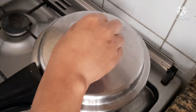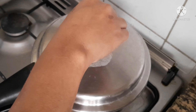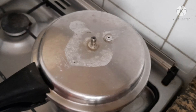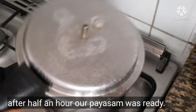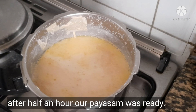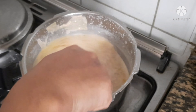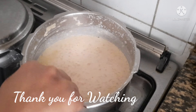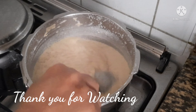Now we are ready — the payasam has turned a nice pink color. Try it! Subscribe and support me. Thank you for watching.